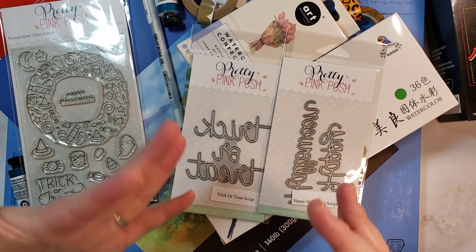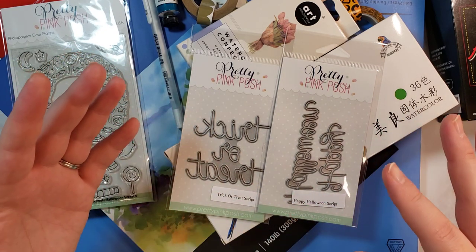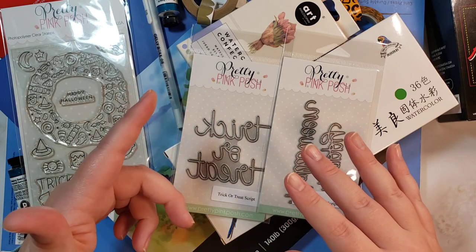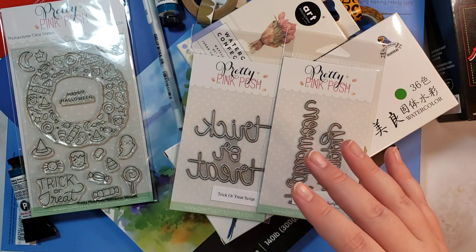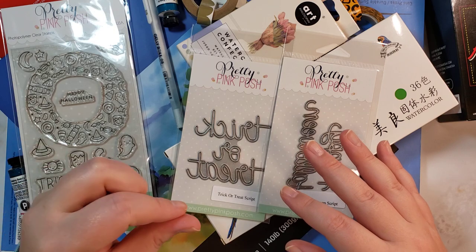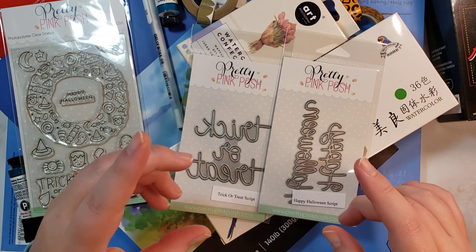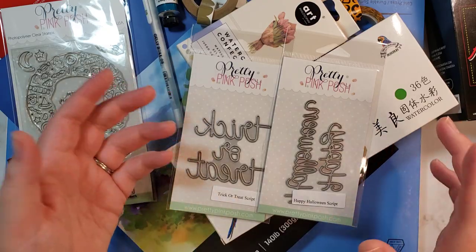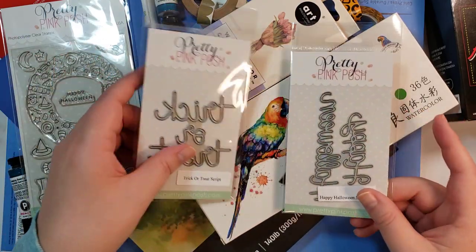I'm hoping to do this year, like, a card a day in October. A couple years ago I did a video every day in October, and I think I want to try it again — but that also might be putting a lot on my own plate.